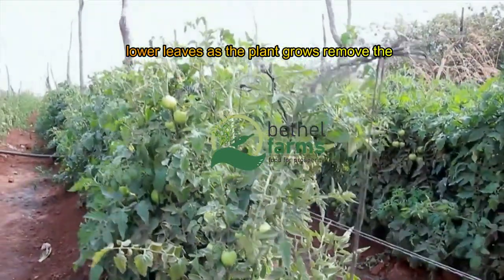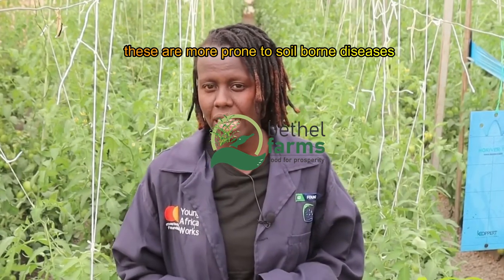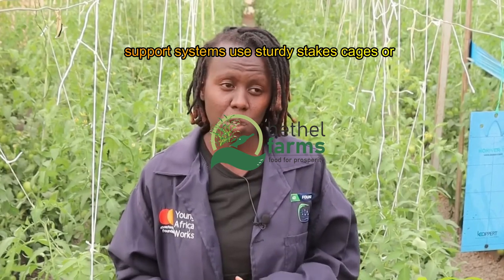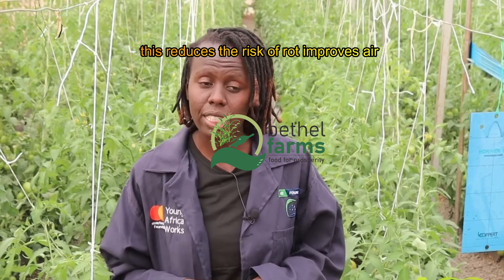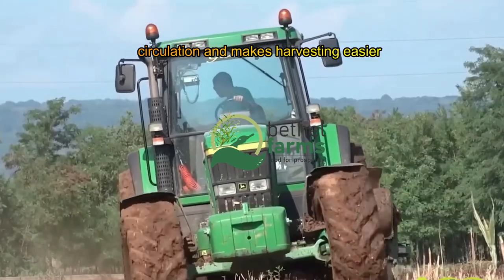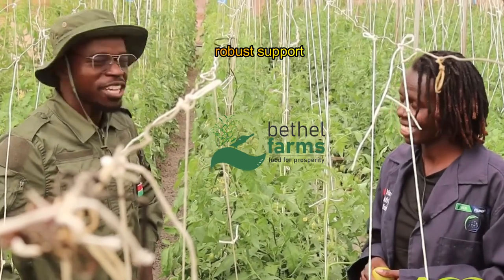As the plant grows, remove the lower leaves that are close to the ground, as these are more prone to soil-borne diseases like blight. Use sturdy stakes, cages, or trellises to keep plants off the ground. This reduces the risk of rot, improves air circulation, and makes harvesting easier. For heavy-producing varieties, consider a Florida weave or a cattle panel trellis for robust support.